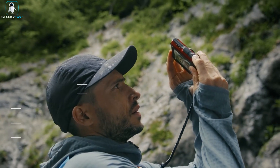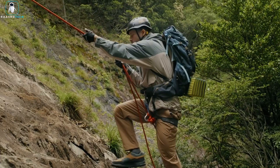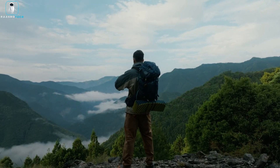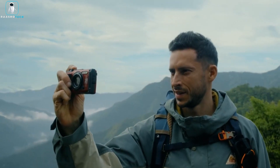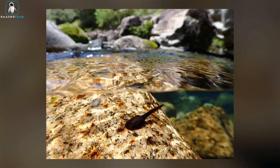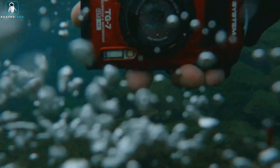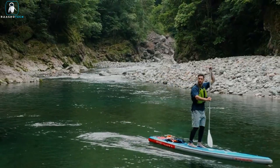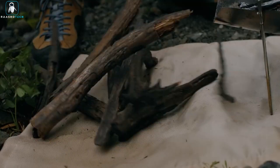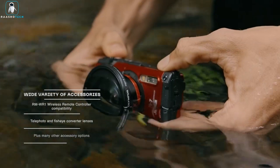What truly sets the TG7 apart is its impressive image quality. It's equipped with a powerful sensor and advanced image processing, resulting in high-resolution photos characterized by vibrant colors and exceptional clarity. Photographers will appreciate the versatility of the camera, as it offers a wide selection of interchangeable lenses, allowing for adaptation to various shooting scenarios and the realization of creative visions. Additionally, the TG7 incorporates innovative technology such as advanced autofocus, image stabilization, and an intuitive touchscreen interface, making photography not just effortless but enjoyable. Whether you're capturing moments in everyday life or exploring the great outdoors, the TG7 equips you to take your photography to the next level.